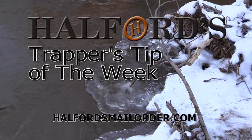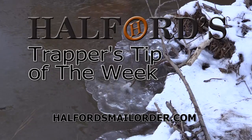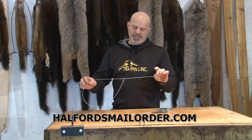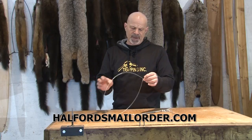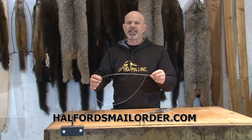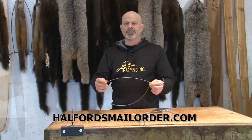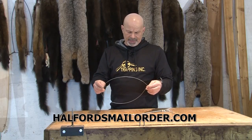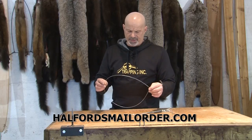And now for Helford's Trapper's Tip of the Week. The business end of a power ram — the snare — they're kind of highly specialized. They're built differently than any other snare we use. I just buy them by the dozen. It's easy for me, and I only use probably a hundred in a wintertime.